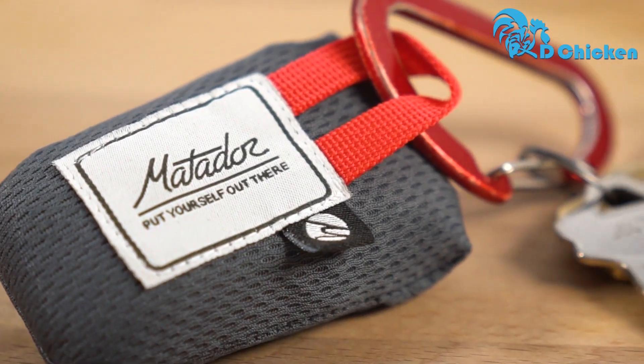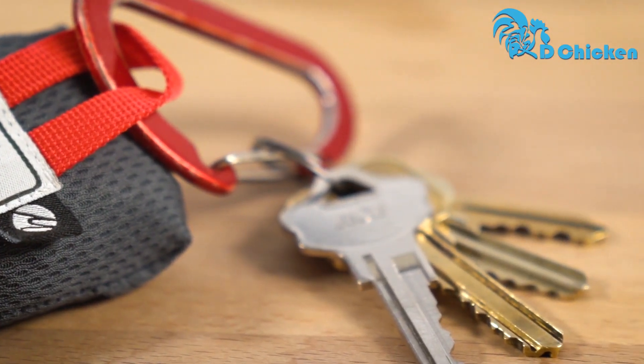The Mini Pocket Blanket includes a nylon loop so you can even use it as a keychain. And that's the Matador Pocket Blanket. Thanks for watching.